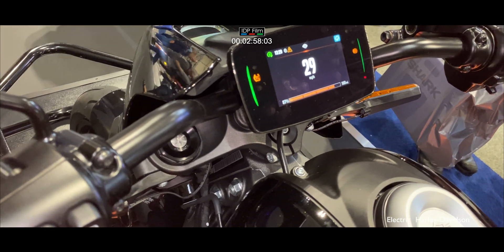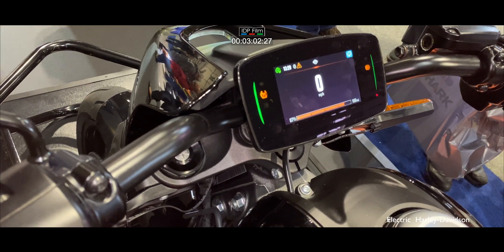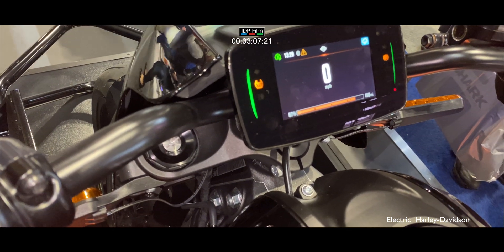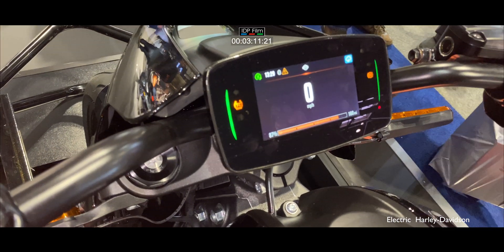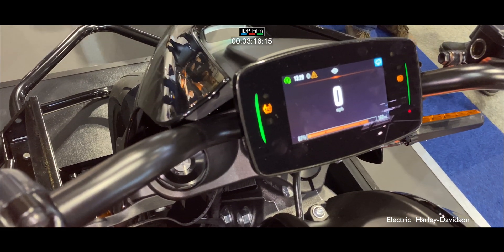Does it regen? It does regen. That's why we still get 100 miles even in sports mode — because it regenerates. Depending on what mode you're in will affect how much regen you get. The top speed is 120mph, and it's limited for battery conservation. That's amazing.